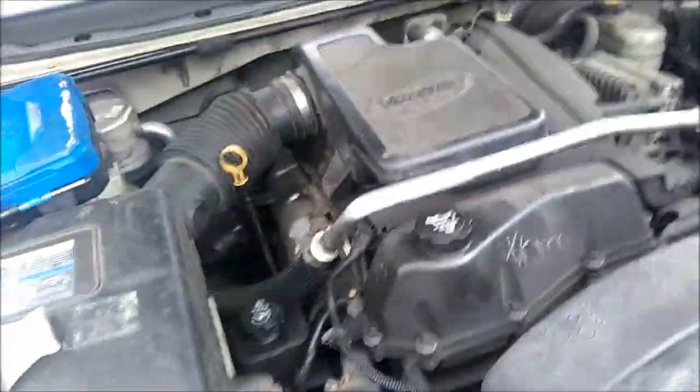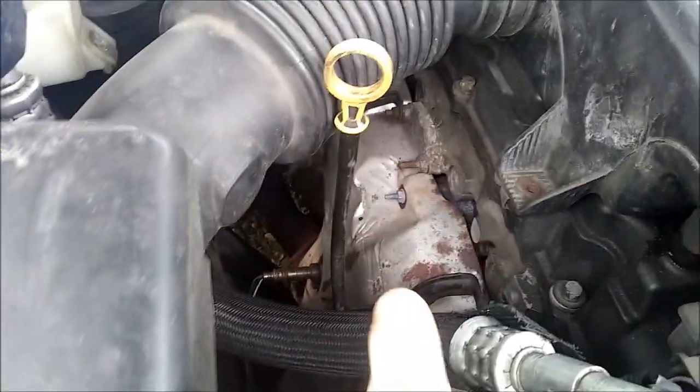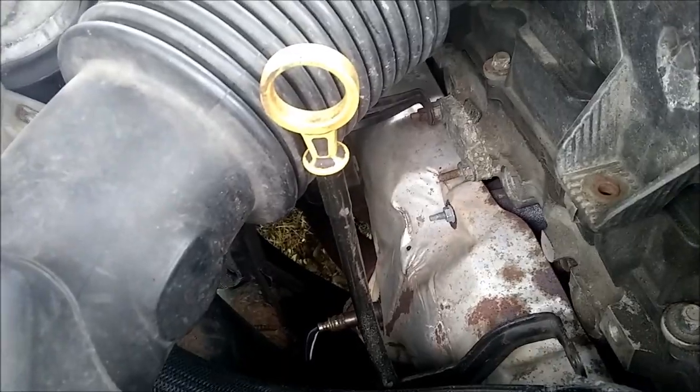I'm sure you guys remember this thing. I didn't post the last video — I worked on it. I replaced the exhaust manifold on this thing. It had a major leak with the gas, actually between the flanges there, but I figured it was better to go ahead and replace the whole thing. So we did that. That was fun.